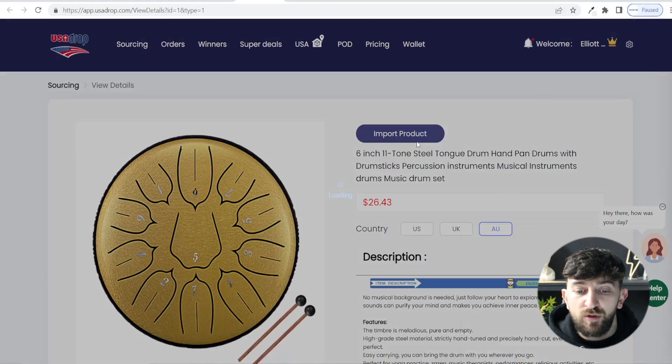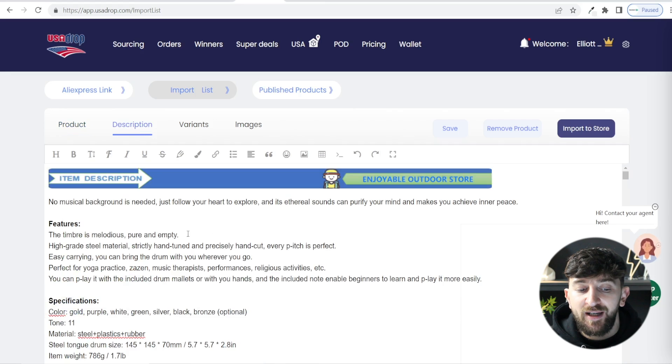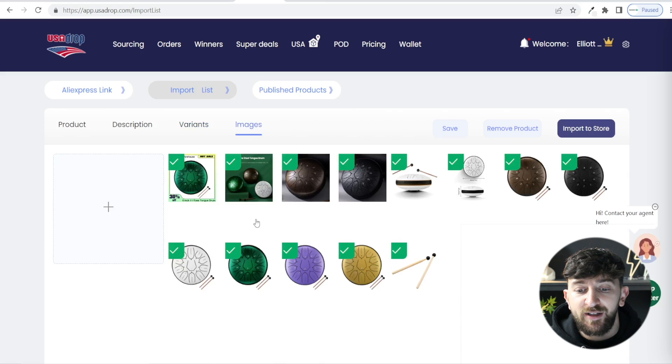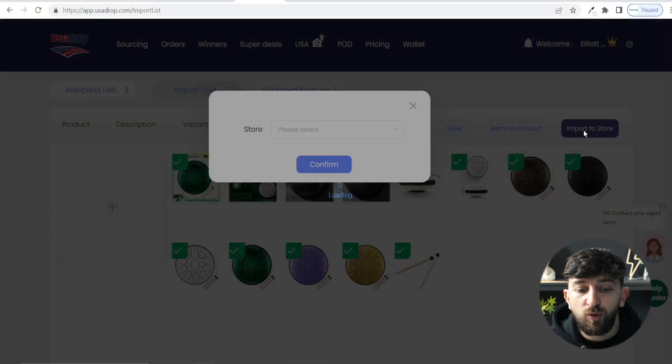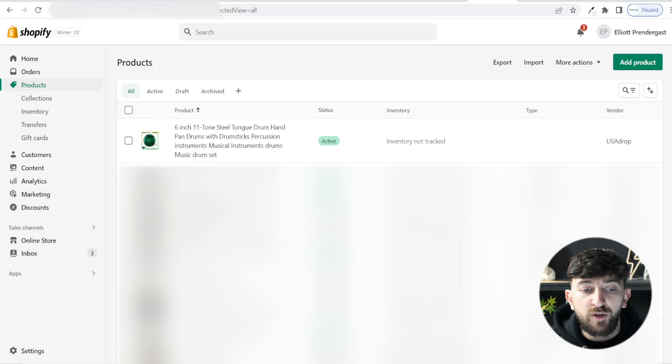Once you are happy with the sourced product, click on import product. From here you can edit the sourced product before importing it to your store — you can choose your product name, edit the product description, choose and edit all of the variants including the pricing, and choose the product images. Then click on import to store, choose your store, and click confirm. You can then go over to your store and you will see the product has been imported.